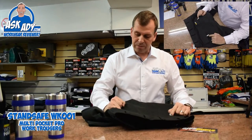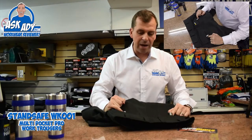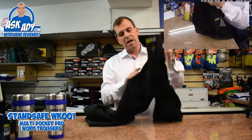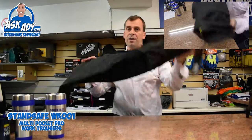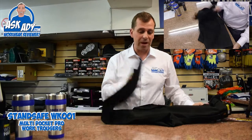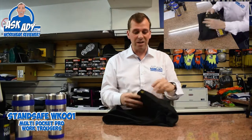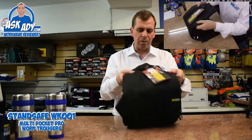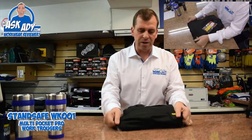You've got some nice little detail here — 3M-type reflective strips as well, which is nice. You've got a YKK zip, which you wouldn't normally get on a cheap pair of trousers, so you know that the zip is strong. And yeah, just in general, really well put together and nicely thought out.